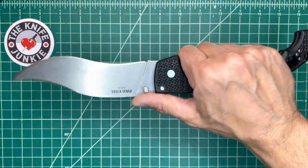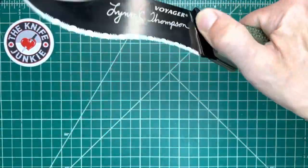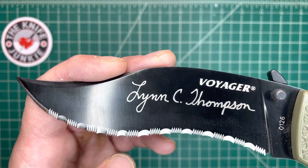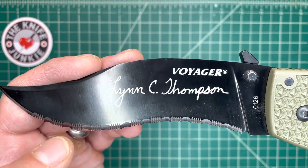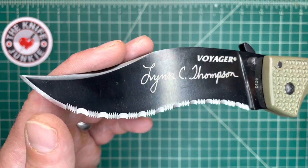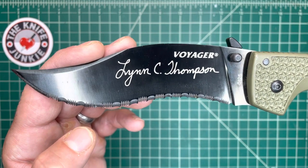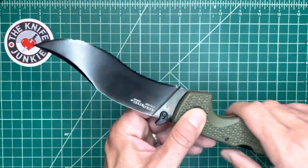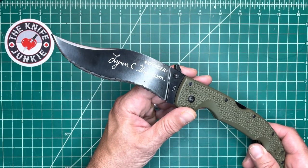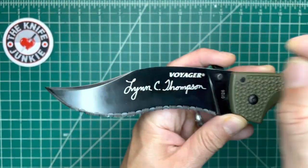I also have this signature edition — CTS XHP coated, with a snaggletooth MF, nasty serrations, and Lynn Thompson's signature. He is an interesting guy. For any of you who doubt, he is 1000% legit as a sword martial artist — Kali, HEMA, fencing, all sorts of stuff. He's been studying it for a long time and is very good. Fleet of foot even though he is ample of carriage. Great knife.